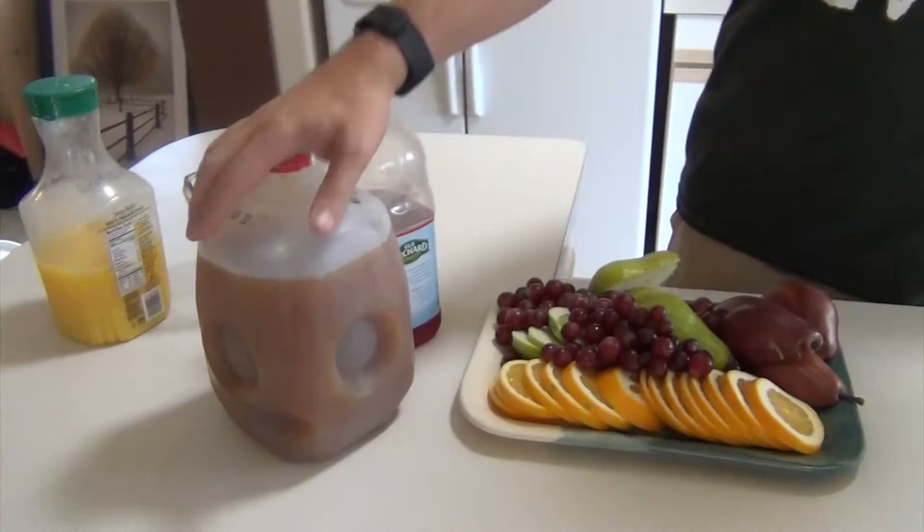Hey everybody, welcome. Today we're going to be doing a drink. This time it's going to be an autumn fall warm cider.